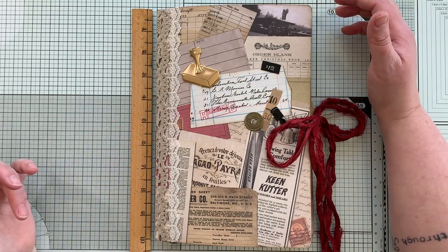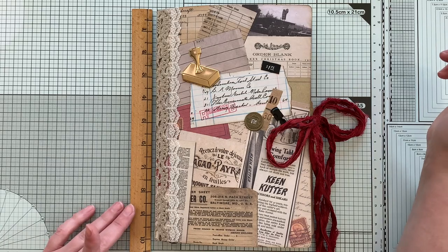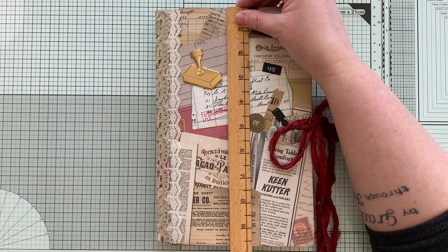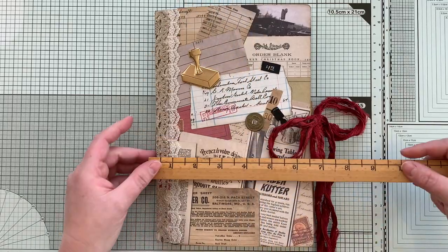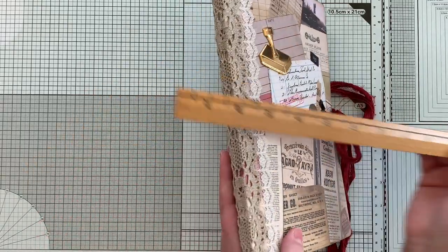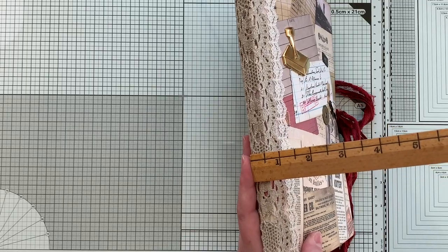It is about ten inches tall — well, about nine and three quarters — by about six and a half inches. There is a bit of a spine; I think it's a half inch.